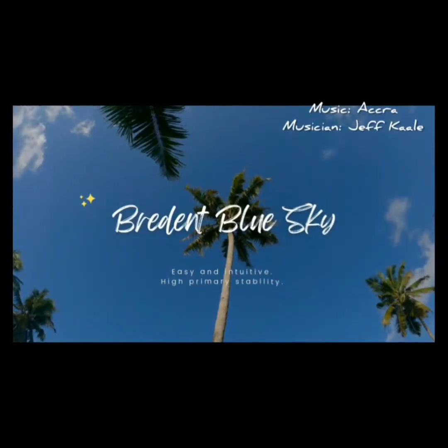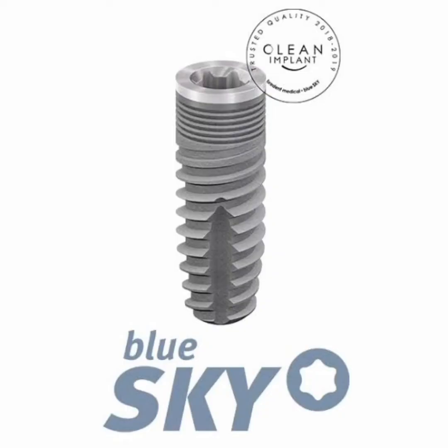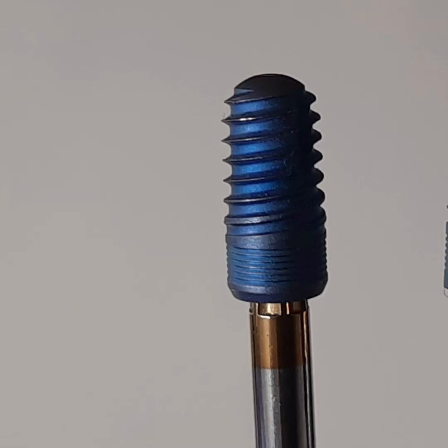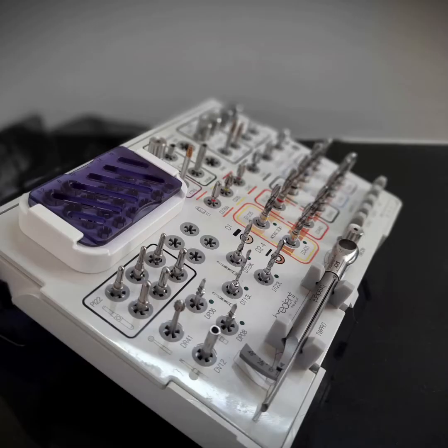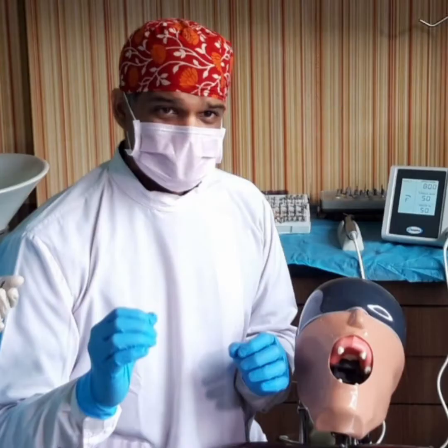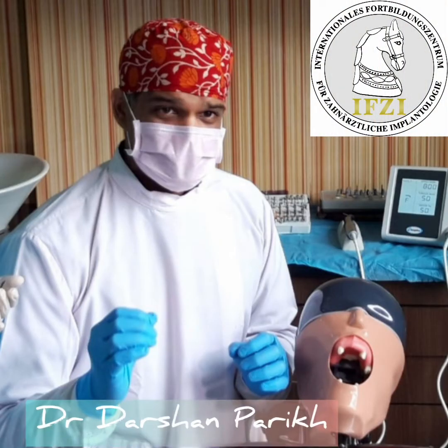Today, we focus on the surgical protocol for the Bradent Blue Sky and Narrow Sky implants. For this video, we chose a 4.5 by 10 mm fixture. I invite you to walk through the tray and components step by step with me, Dr. Darshan Parikh, an IFZI MasterCourse instructor. Let's begin.